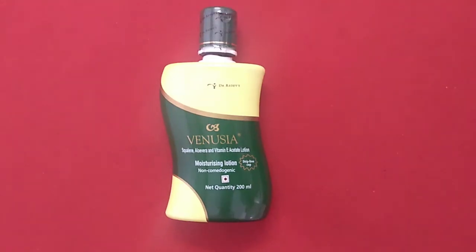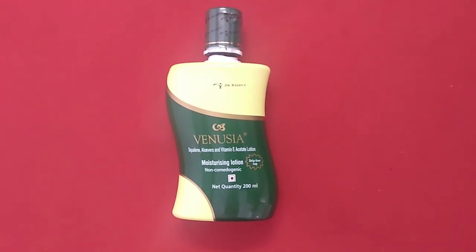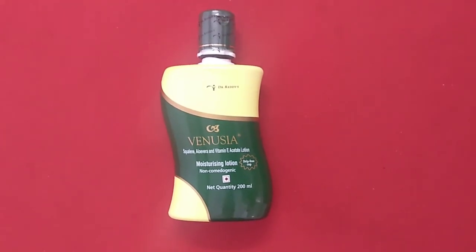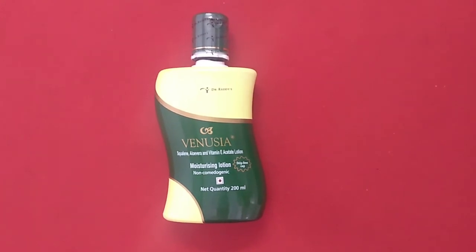Hi friends, this is Ankita from ClickOnCare, back again with a new product review. Before we proceed, if you haven't subscribed to our channel, please do so, and don't forget to press the bell icon to never miss a video from ClickOnCare.